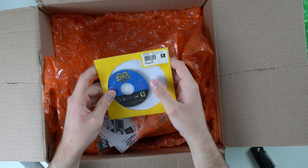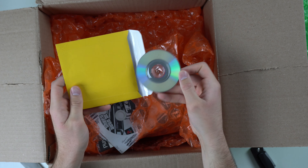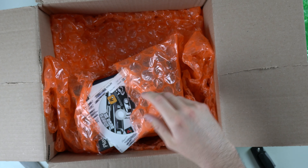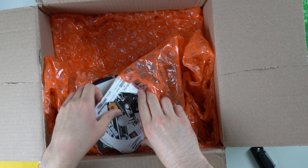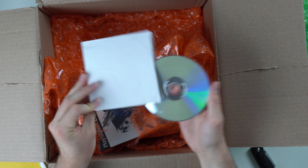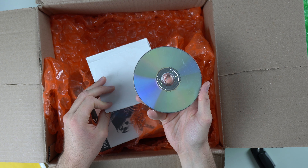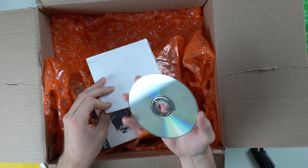We've got a GameCube game — Sonic Heroes — and that one doesn't look too bad. It's got some scratches, but not terrible. I'd say more often than not, you come across PS2, 360, and GameCube games that are scratched up rather than not scratched up. This one has one nasty scratch across it. Hopefully that works.